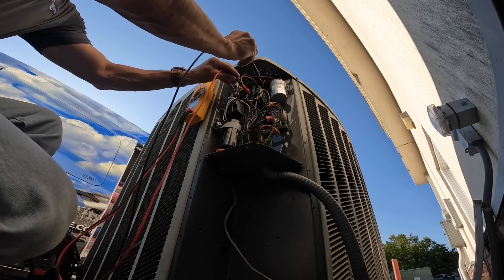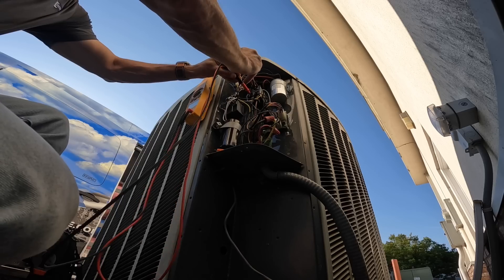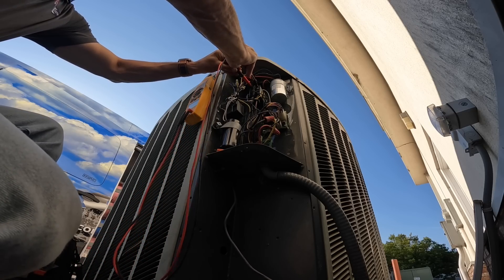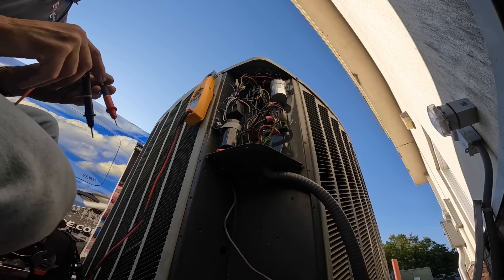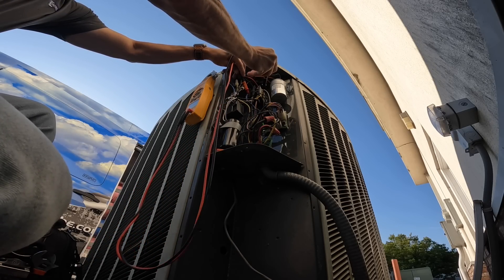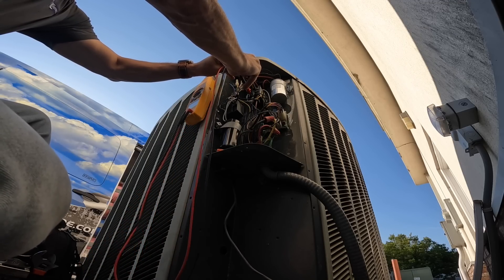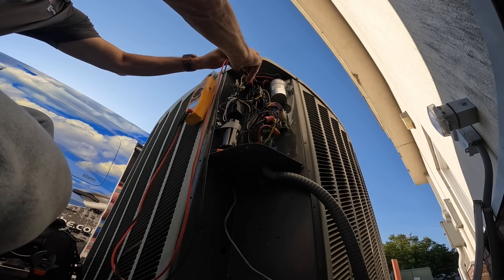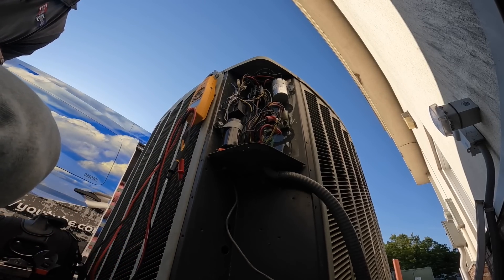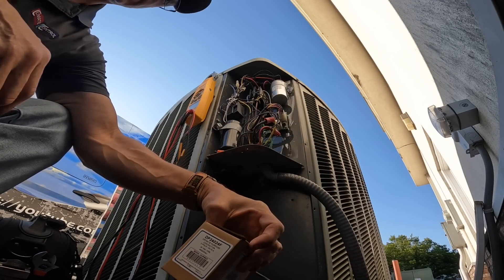I have no power, I don't think. Reading 244 volts — nothing. 26.4 volts across the coil. 244, and nothing. So they need a new — I said dual capacitor but I was thinking two-pole contactor.